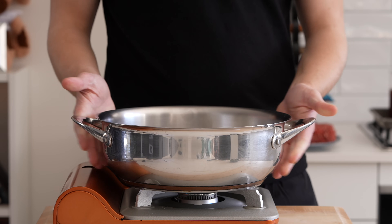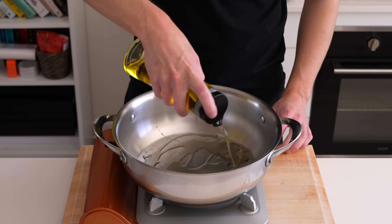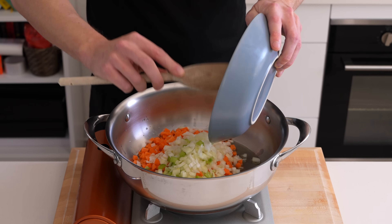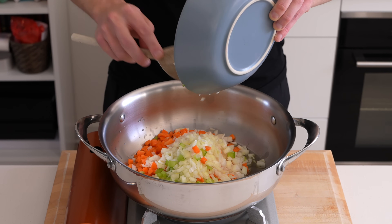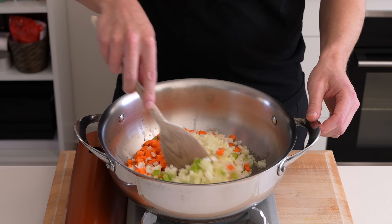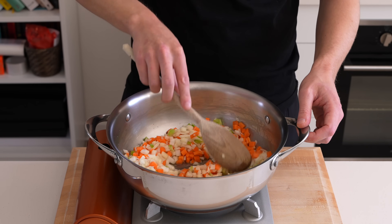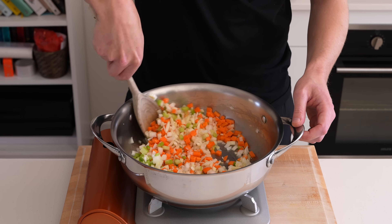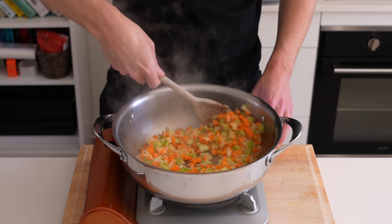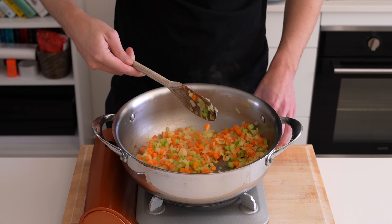With the prep out of the way, place a large high-rimmed pan or pot over a medium-high heat. Add in two tablespoons of olive oil — you can use extra virgin olive oil here. Then add in all of that soffritto, scraping the bowl to avoid any waste. Hit it up with a little bit of salt, which will extract moisture and help flavor development. We're going to cook this for about five to eight minutes, depending on your pan. Just keep mixing it around so it doesn't burn — this is sweating off, which means cooking without color.